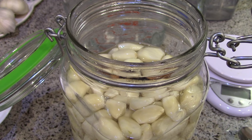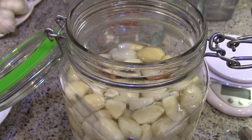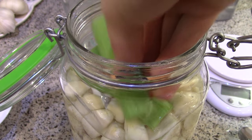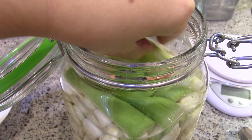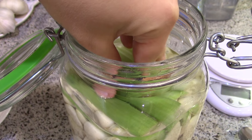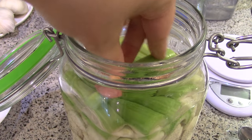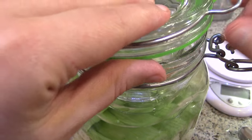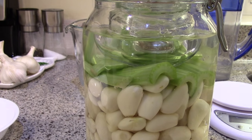The garlic is floating, so I'm going to use something to weigh it down. The easiest thing is to use a cabbage leaf, but I don't have cabbage leaves so I'm going to use celery. I'll make a raft by putting celery pieces side by side to create a flat surface to hold down the garlic. I might need to trim a piece. I'll put one more across the raft to hold all the pieces together and keep the garlic and celery fully submerged.